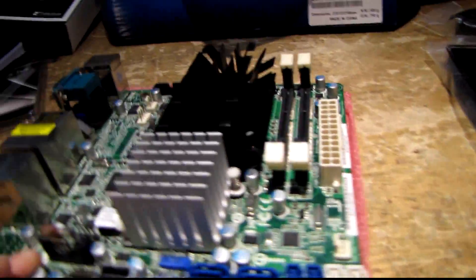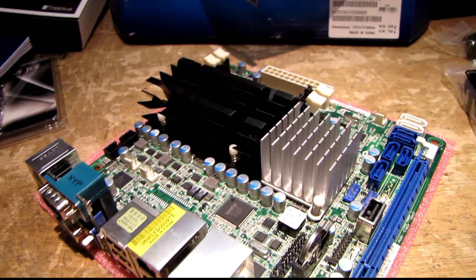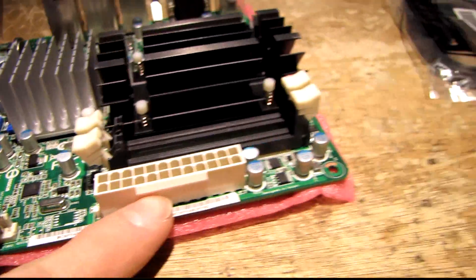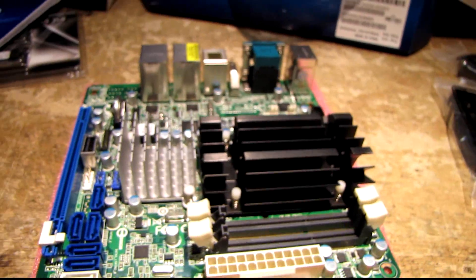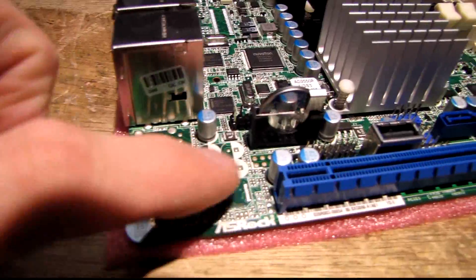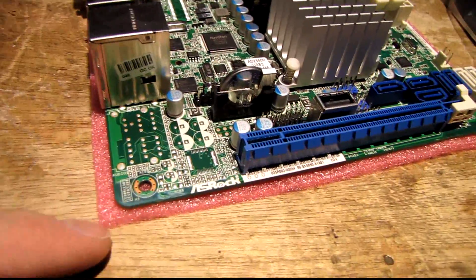I'm just surprised at how many ports are on this little board. It's got all solid capacitors, which thankfully is becoming more common these days, two RAM slots, a 24-pin power connector, and it does not have the 12-volt CPU power connector that most larger motherboards have — it just doesn't need it. This empty spot in the corner is actually where the audio circuit would have been installed had this not been a server board, but obviously that's not needed so they left it out.